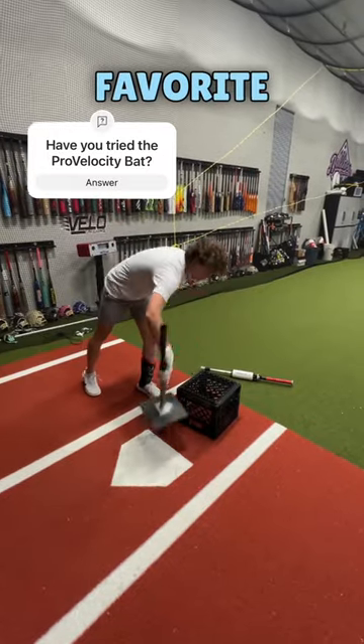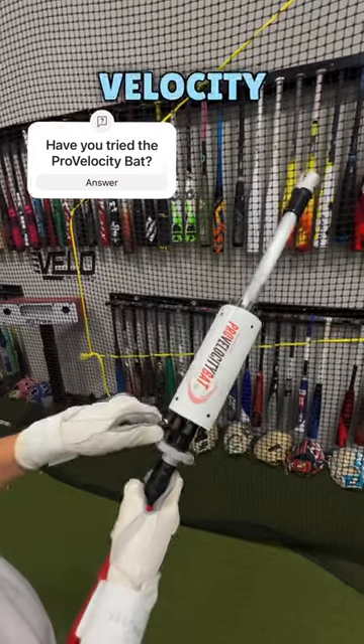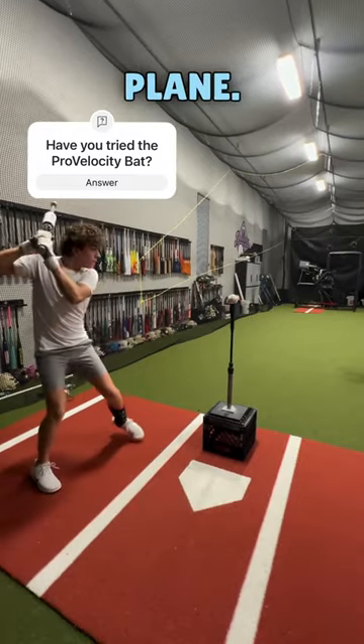The high-T drill is one of my favorite hitting drills. I like to combine this drill with the pro-velocity bat to focus on staying connected and getting to that pitch up in the zone with my barrel on plane.